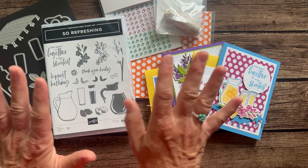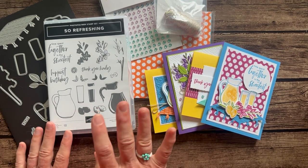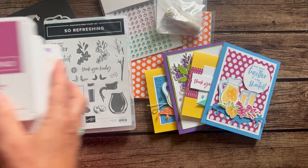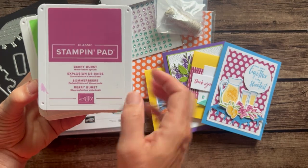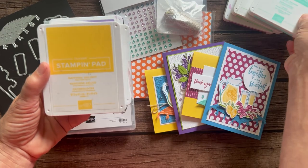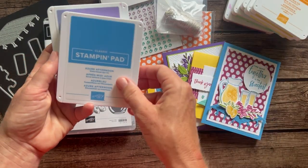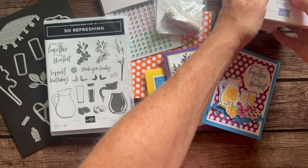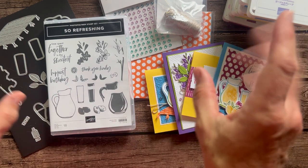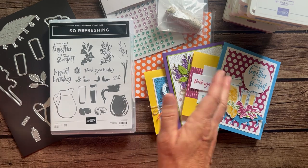RSVPs are due by Friday, July 28th, and the kits will ship out no later than August 9th. One more thing — the ink pads: I used a bunch of fun bright colors: Berry Burst, Granny Apple Green, Coastal Cabana, Daffodil Delight, Pumpkin Pie, Azure Afternoon, and Gorgeous Grapes — lots of colors from the Brights collection in those projects.